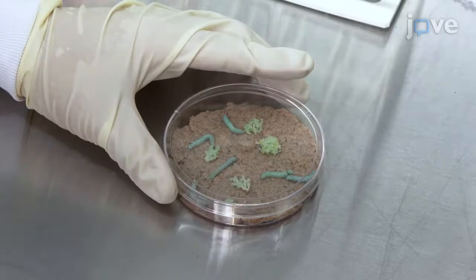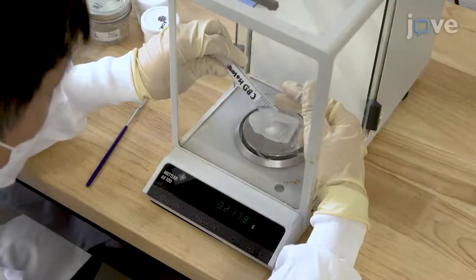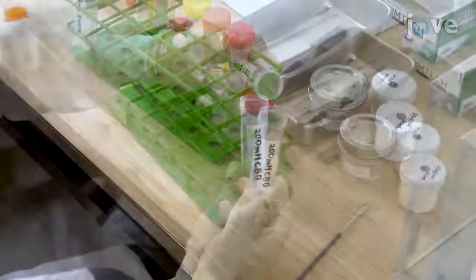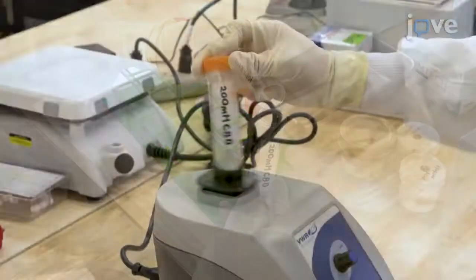Allow the eggs to hatch for 1 to 3 days inside the insect rearing chamber. To prepare a 200-millimolar cannabidiol stock solution, add 1.26 grams of greater than 98% purity cannabidiol isolate and 20 milliliters of ethanol or 100% medium-chain triglyceride oil.